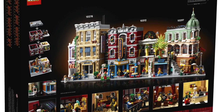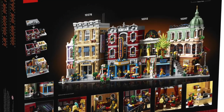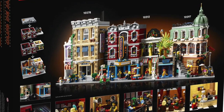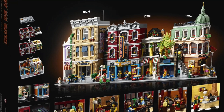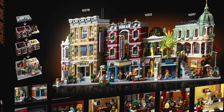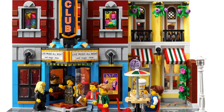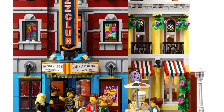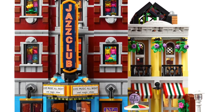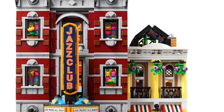It's decent in my opinion. The colors don't make me angry or make me happy — I'm not blown away. A lot of people on Instagram don't like the colors, but I don't have a huge beef with them. I like the jazz poster, the 'Music All Night Long' sign, the stained glass look in the windows, and the jazz club sign — those are pretty sweet.